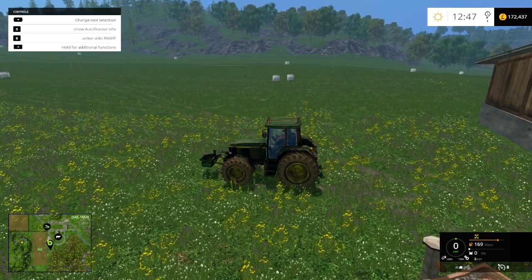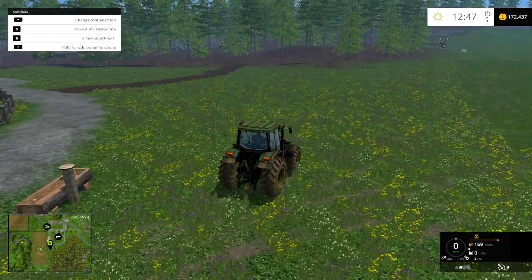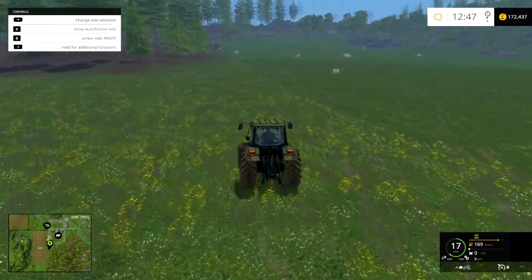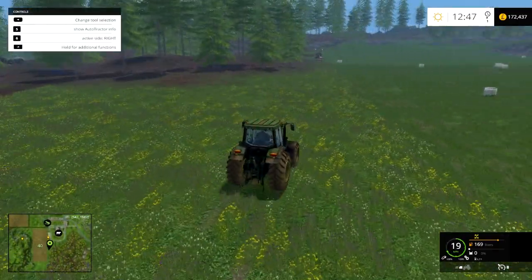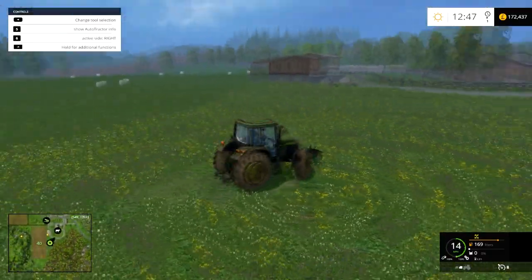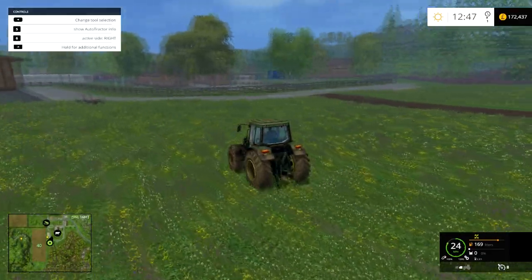Hey guys, welcome to Farming Simulator! We've got stuff done, like I said we were going to do, so we are now gonna head back off to the farm with this guy.